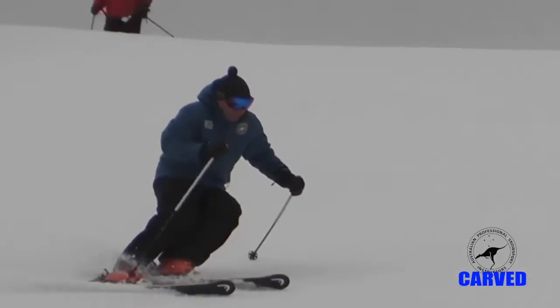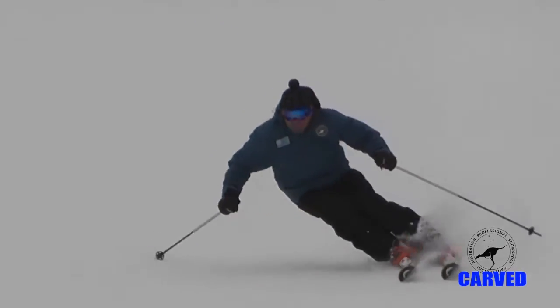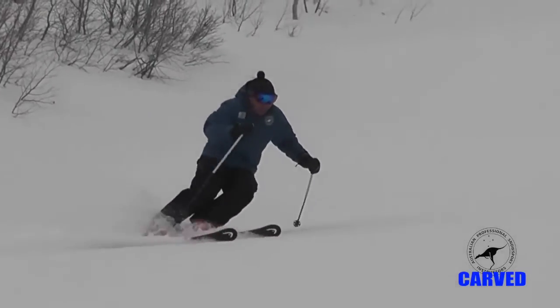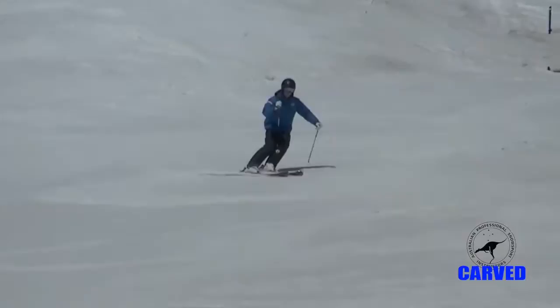A disciplined upper body and progressive edging is required to help balance as the legs extend out to the side. Blending of all of these skills will result in a strong basic position.